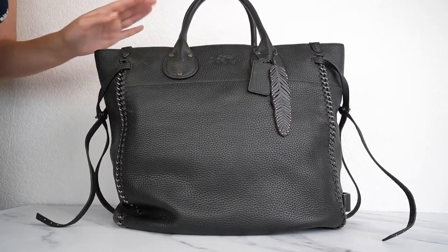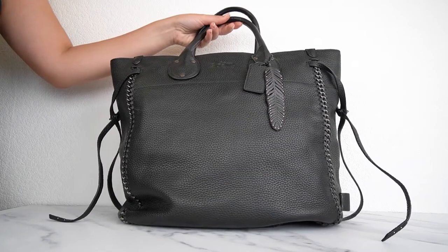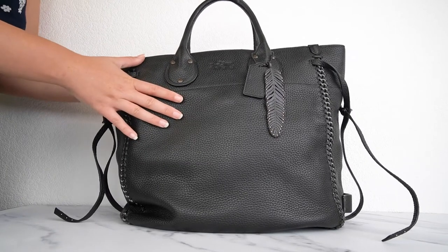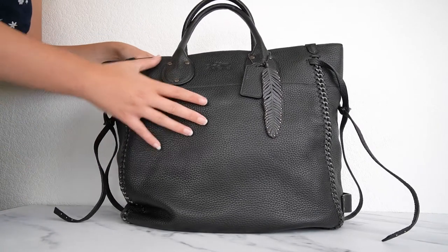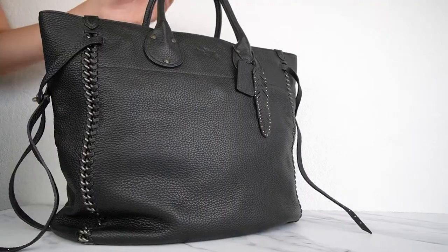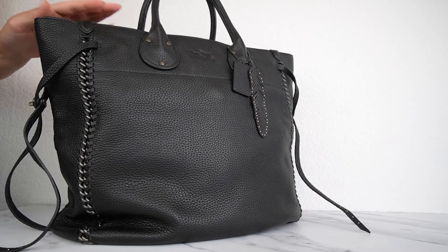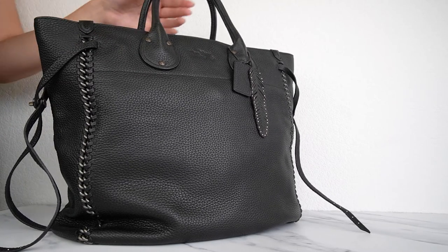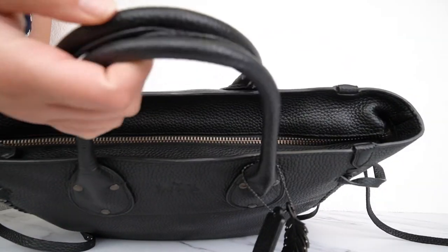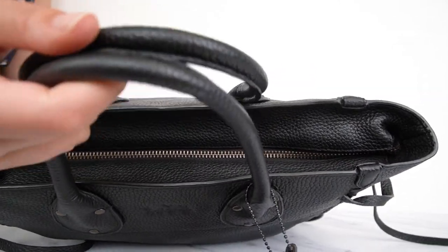Here we've got the Tatum Tall Tote. This is such a cool bag — it's actually so tall it doesn't even fit in the frame of my camera. The leather is thick and really nice. It's pebble leather, which will wear really nicely over time. It's a very durable leather, and even when you get little scratches and wear on it, it's not going to be as noticeable as on smooth leather. You can carry this in the nook of your arm or just as a hand tote.